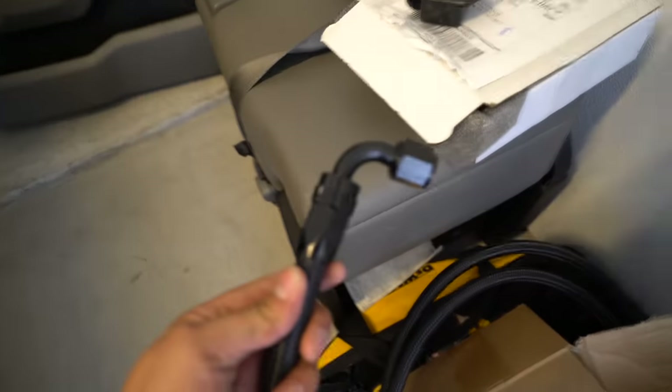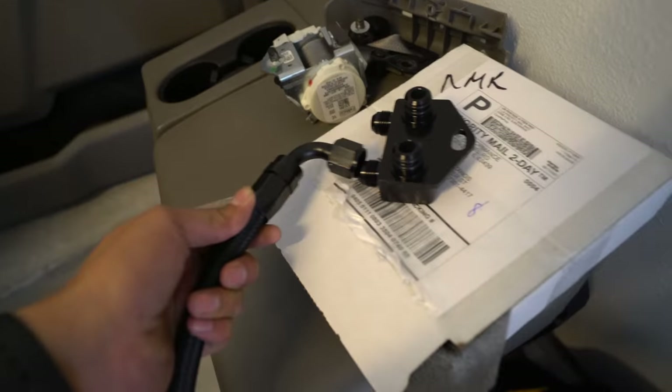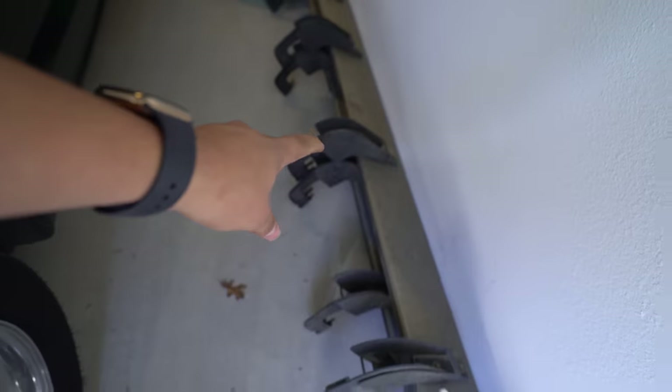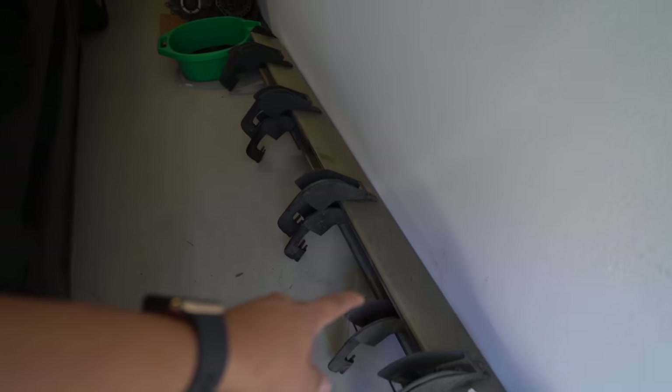I went ahead and tried it out — this is how the AN fitting looks. You connect it right there and the other one goes straight to the trans cooler. Also, I've got Jessica side steps from that truck for sale, so hit me up if you want them.